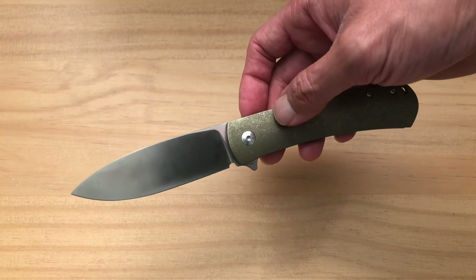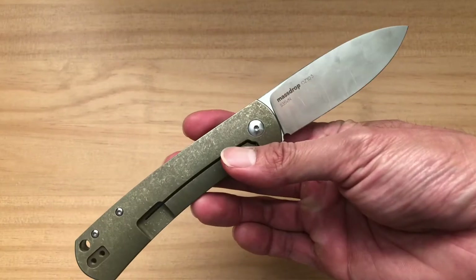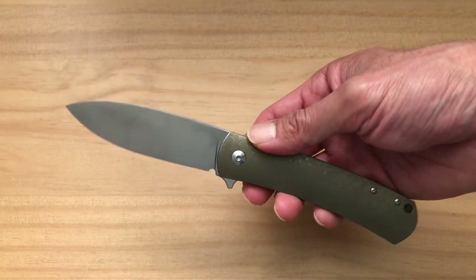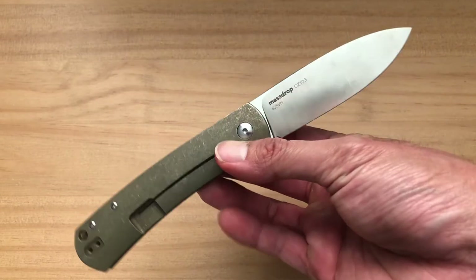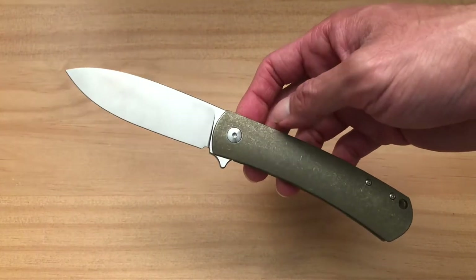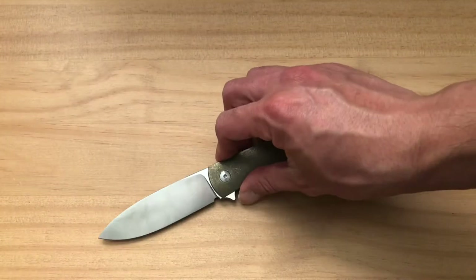I'm a big fan of Ray Laconico's knife designs — it's very simple, very straightforward, and it just really harkens back to that 'simple but it just works' philosophy. When you match that with the quality that Ray Laconico is known for, you have an amazing knife right off the bat.